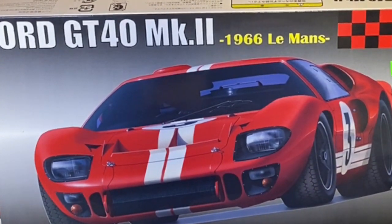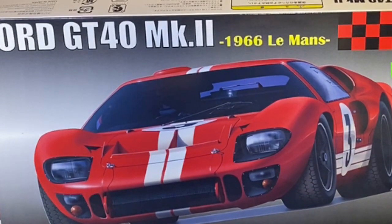This might even be my next build, as long as it doesn't get overshadowed by one of the further ones I've picked up.